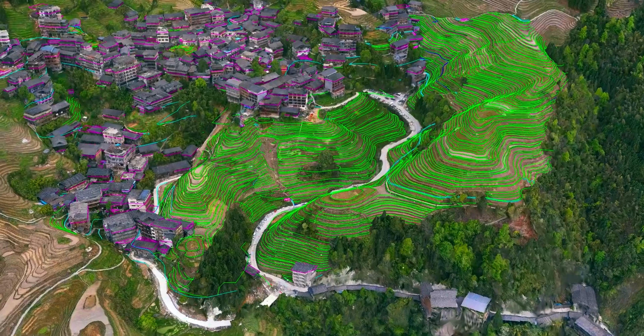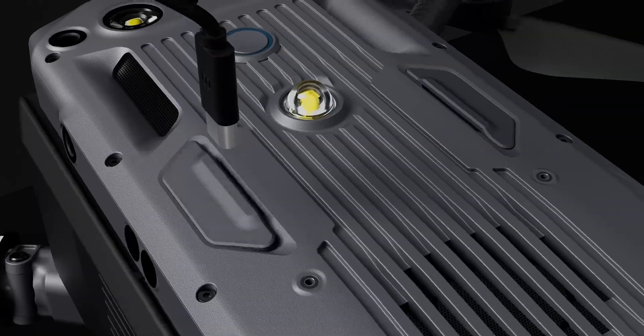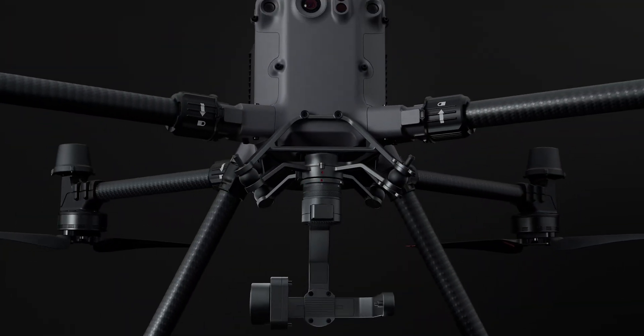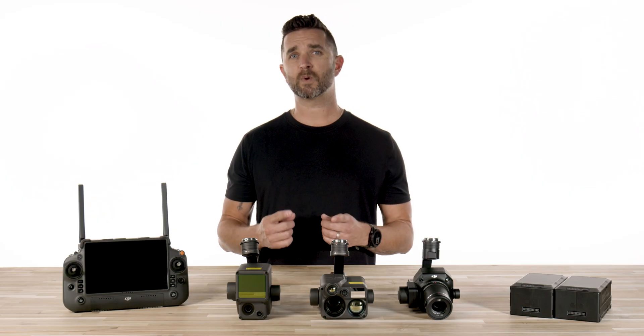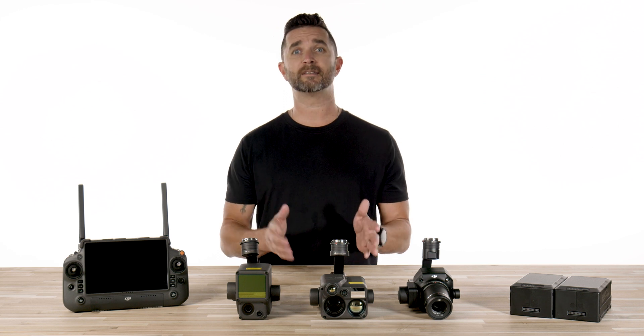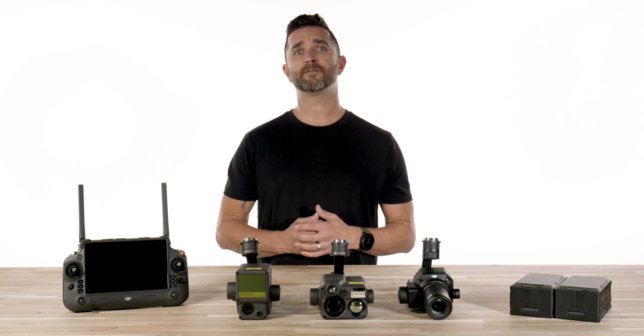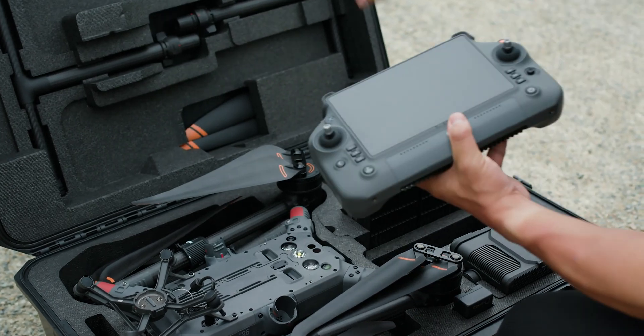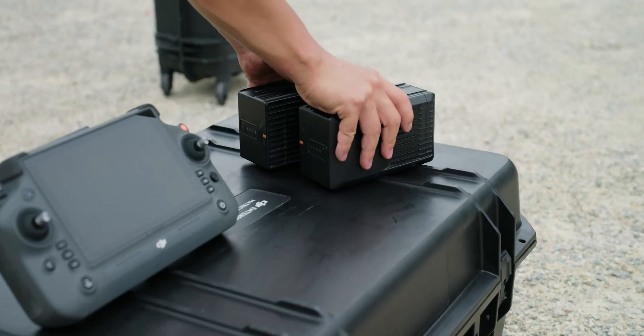It is also compatible with both top mount and dual bottom mount gimbals already produced for the M300. If you have a fleet of batteries for your M300, they will work on the M350. The one thing DJI mentioned is that you must run both the same type of batteries on the drone at the same time — do not mix a TB60 and a TB65. On a side note, the TB65s will also work on your M300; you just have to do a firmware update on the aircraft before you're able to get that to work. For those of you who operate with RTK precision, the D-RTK2 is fully compatible with the M350 as well. DJI made this a very easy upgrade for those of you already on this enterprise platform with the M300.